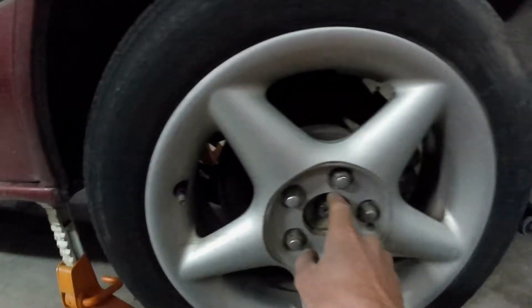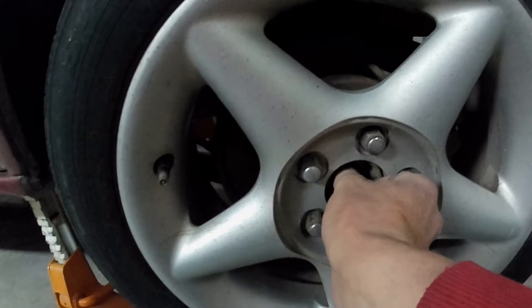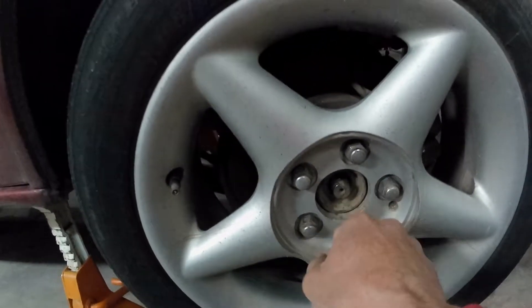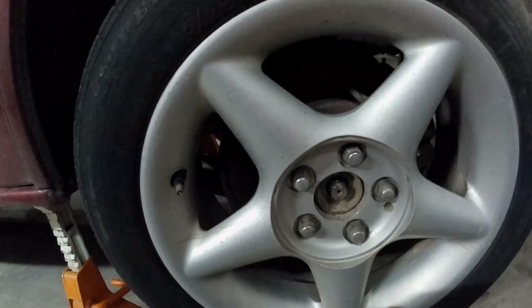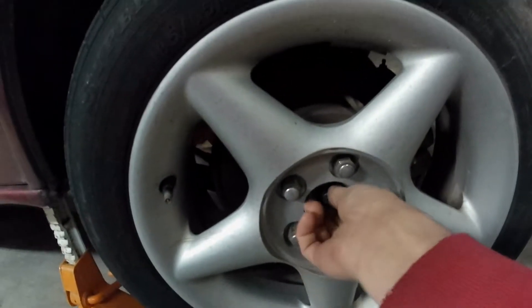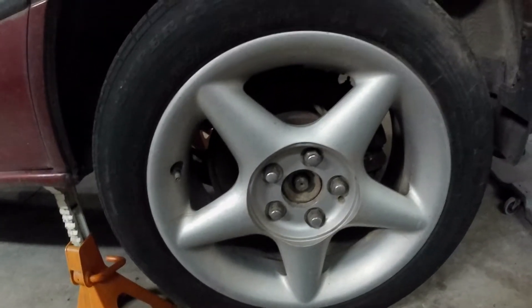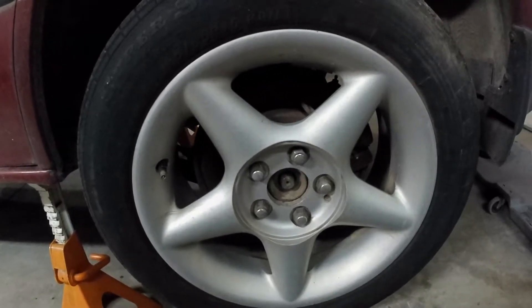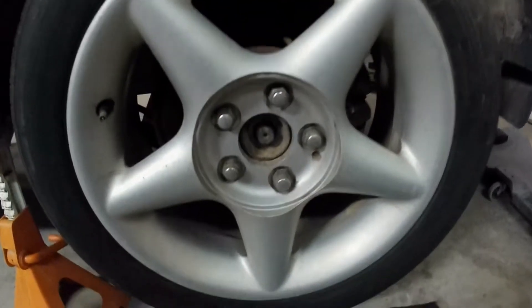The other thing I like to do — if you do get those nuts off — is these axles can sometimes get seized in the hub. The splines will rust up in there, so I like to hit some PB Blaster or something in there and let that soak in. I've already done that and these are loose on both sides. So that's what I like to start with. I'll pull the wheels off next and carry on from there.